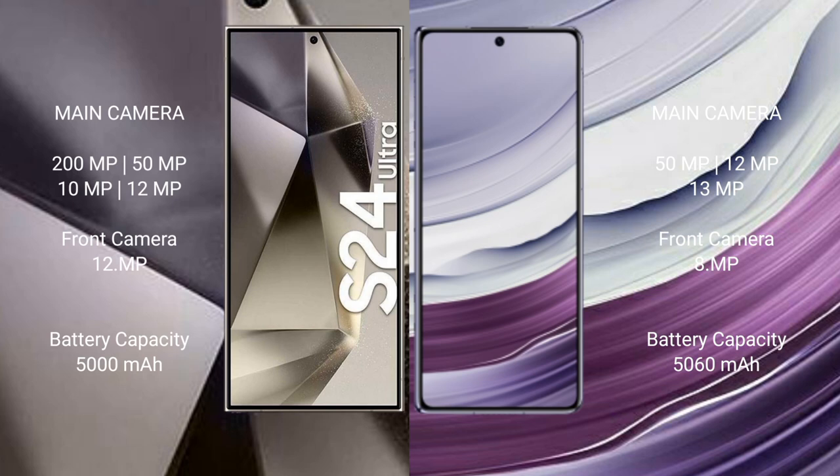The Samsung Galaxy S24 Ultra has a 5000mAh battery with 45W fast charging support. The Huawei Mate X5 has a 5060mAh battery with 66W fast charging support.